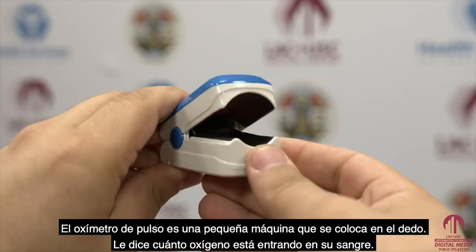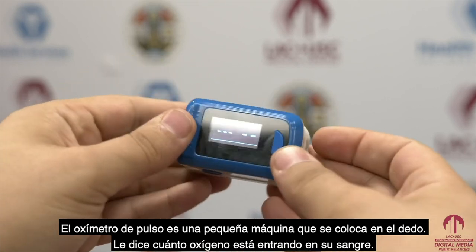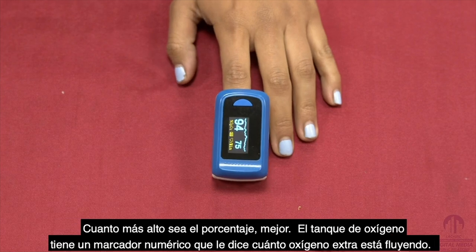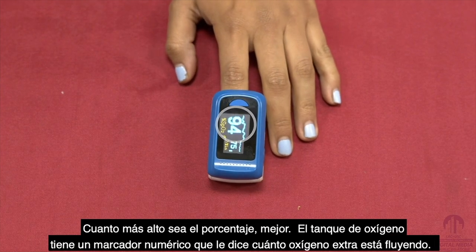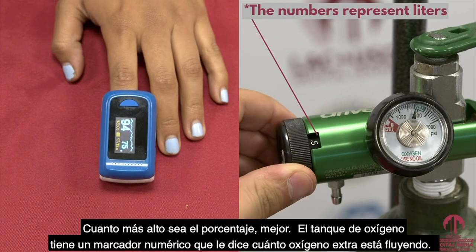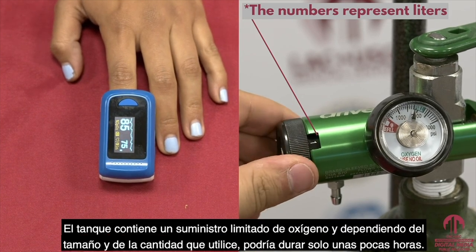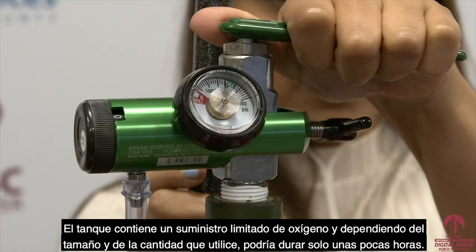The pulse oximeter is a small machine you put on your finger. It tells you how much oxygen is going into your blood. The higher the percentage, the better. The oxygen tank has a number dial that tells you how much extra oxygen is flowing. The higher the number, the more oxygen is being released.